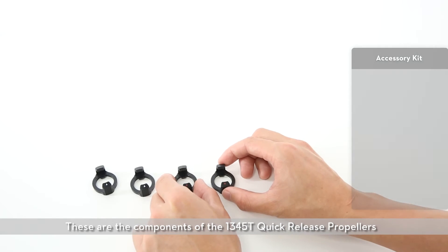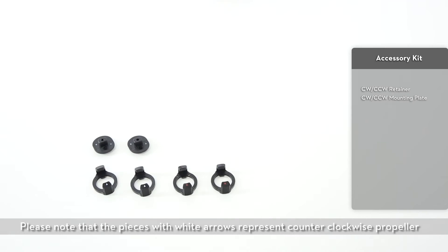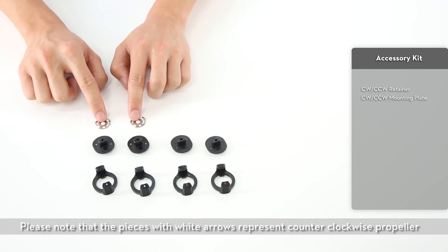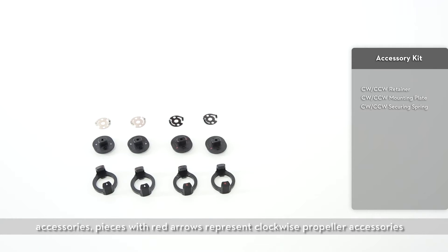Displaying each piece of equipment. These are the components of the 1345T quick-release propellers. Please note that the pieces with white arrows represent counterclockwise propeller accessories. Pieces with red arrows represent clockwise propeller accessories.